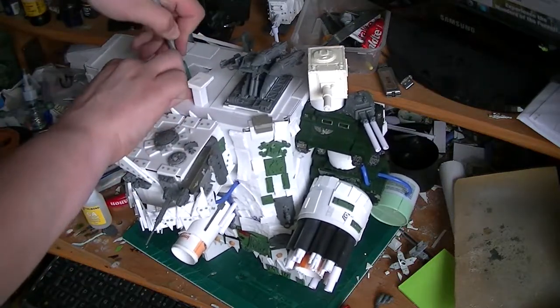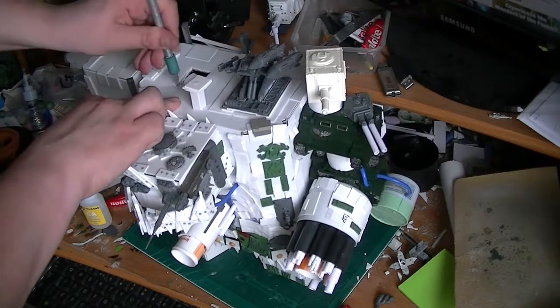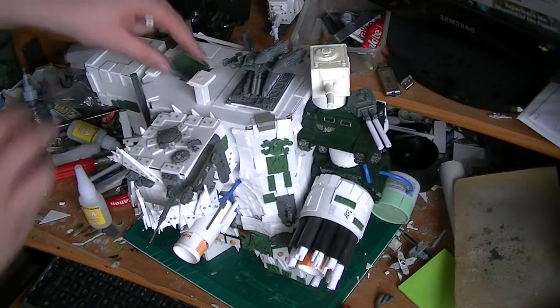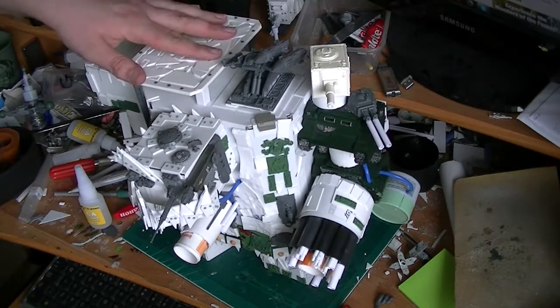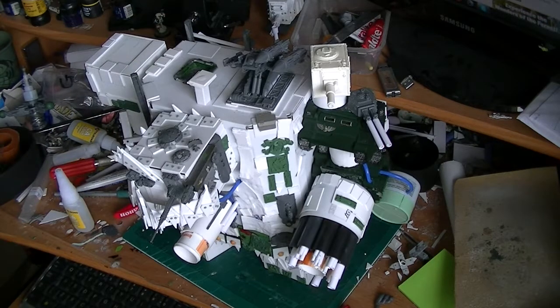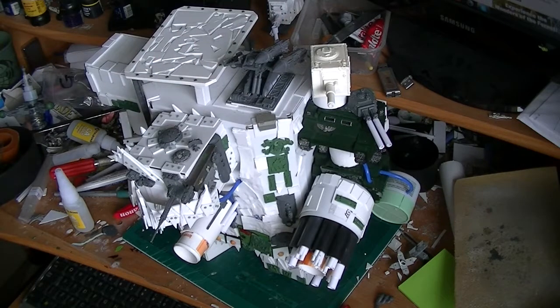I can't get this frog out of my throat! Underneath the landing pad looked really bare, so I decided to hack a hole in it. Even though you can't see it from the top, you can see it clearly from the side — I put a Land Raider interior door in there to make an access hatch for Gretchin to do maintenance. Anyway guys, that's the episode. Thank you all for watching and see you guys again soon. Goodbye!